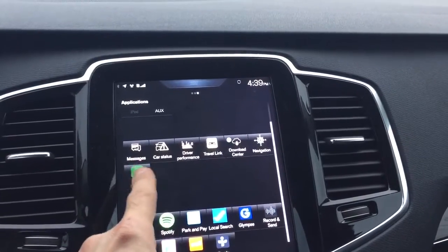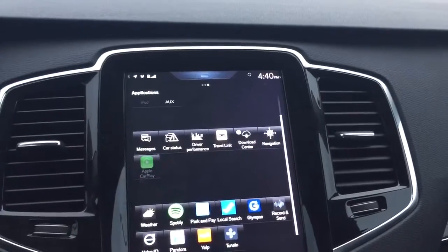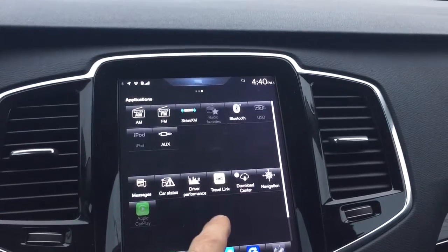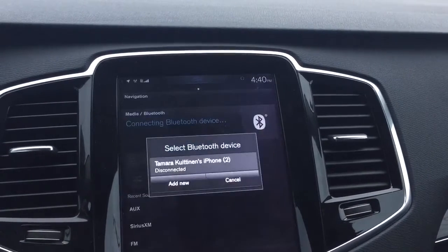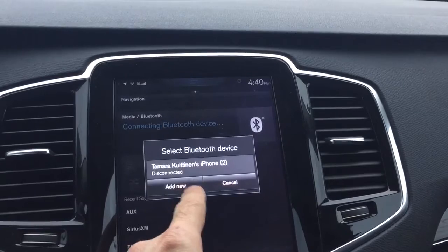Why is CarPlay not working? I want to play with the CarPlay. I don't know why it's not — maybe because we need to pair the device. Okay, so we have to add a new device.